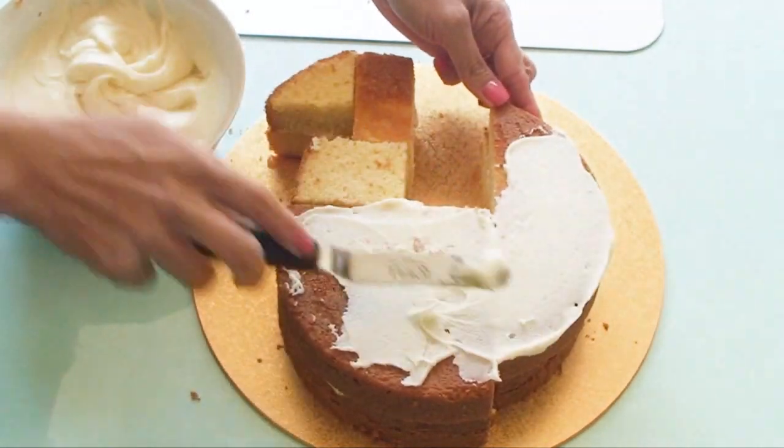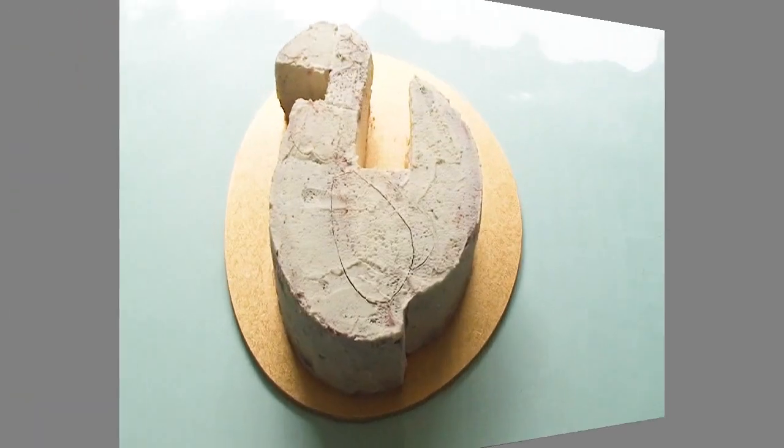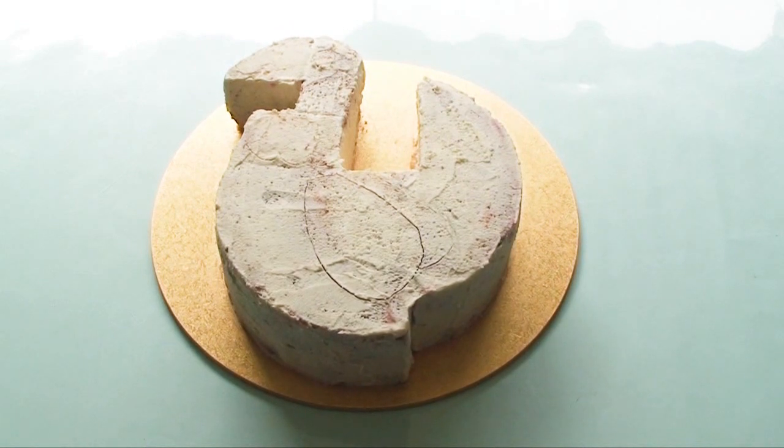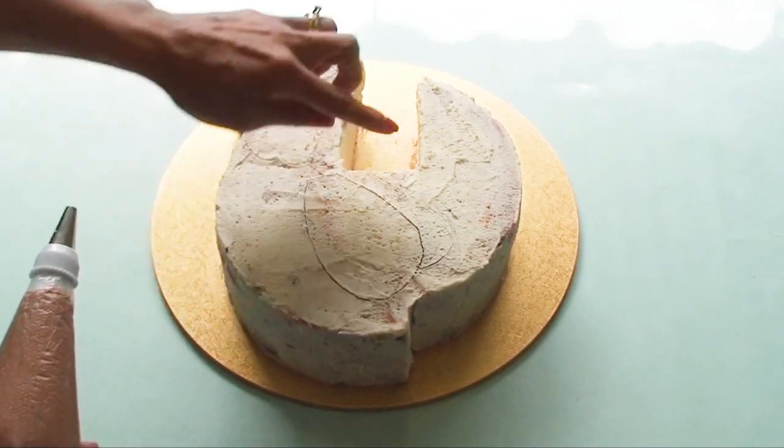The next step is a quick crumb coat all over the top and sides of the cake. Once the crumb coat was finished, I grabbed a toothpick and outlined the wing, the bottom of the neck, and also an eye — this will make it easier when we're piping. Now I'm ready to start the frosting of the cake.